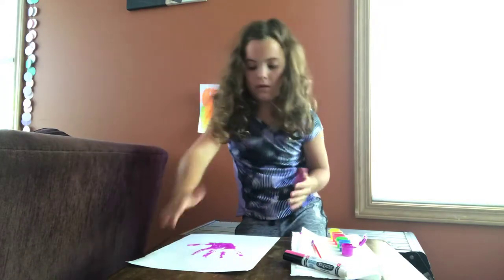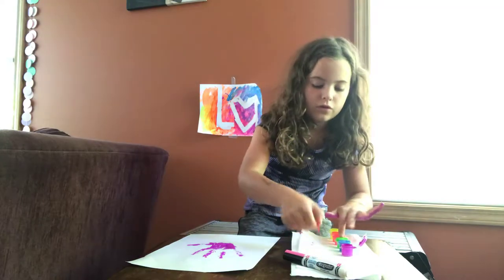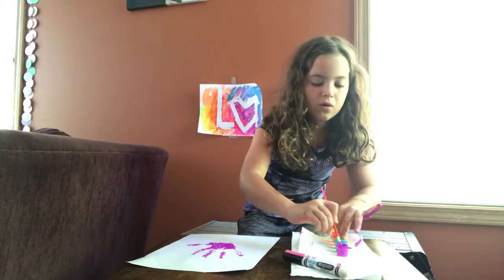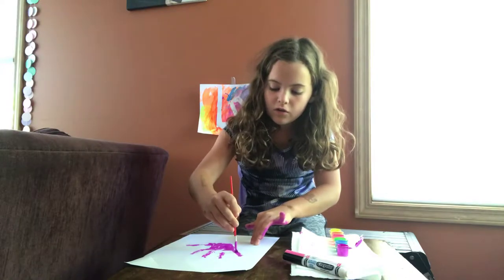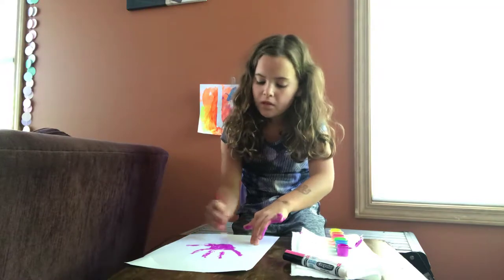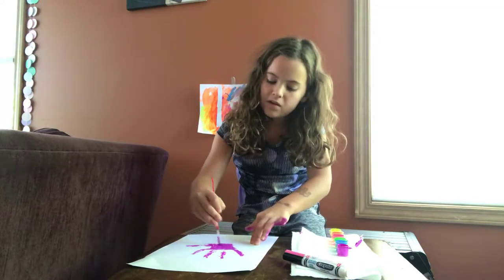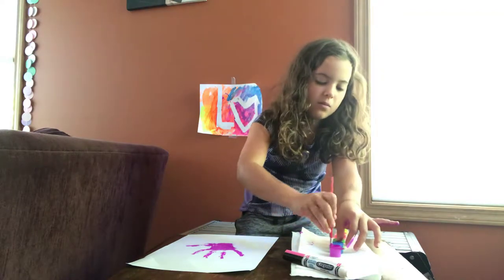Now if it didn't really show up well, just put more paint on it and color in all the white spots that you missed.